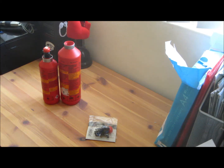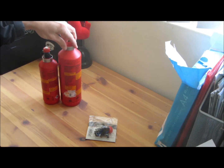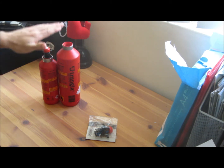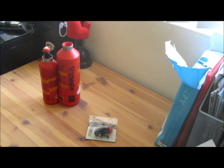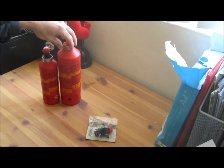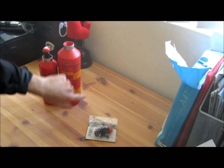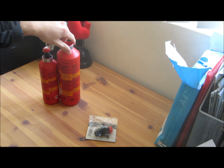Hi guys, welcome to my quick review of the Trangia fuel carrying system. I have here the 1 litre and also the half litre. As you can see, the bottles themselves are a nice bright red with a whole bunch of safety warnings along the side in different languages. Down the bottom you also have instructions — four steps on how to use the system safely.